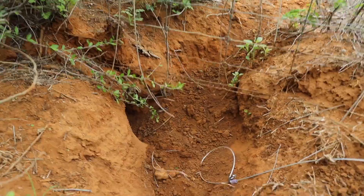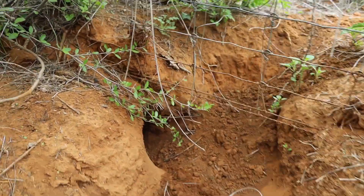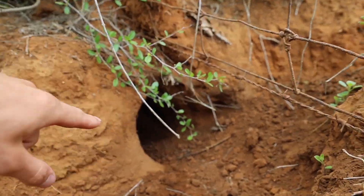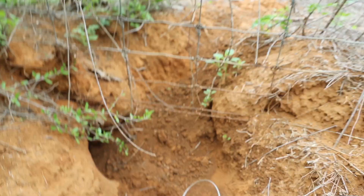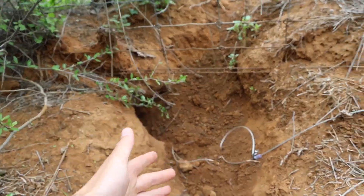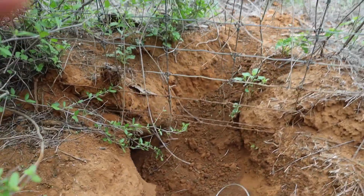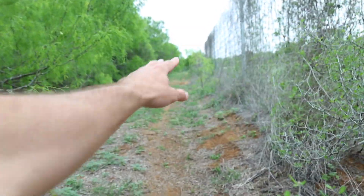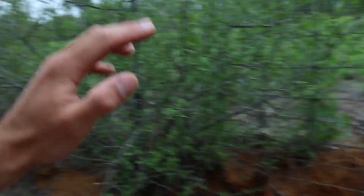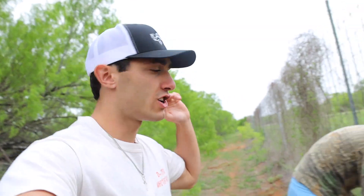This is a big enough hole that you can tell a coyote is definitely going through there. There's also a hole beside it — probably a snake living in there. Coons and possums are probably using it too, but definitely coyotes. We passed on a couple smaller ones. We just didn't feel like they were good enough to put an actual snare, but this is the first actual good one.